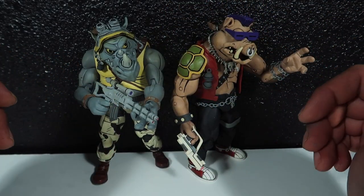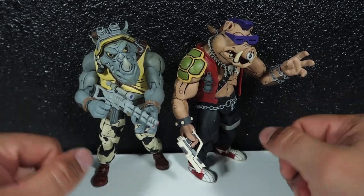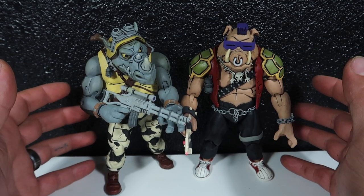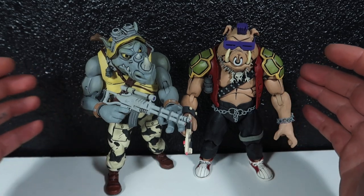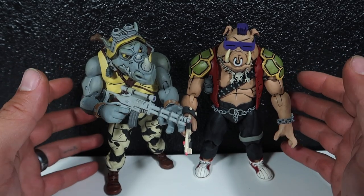Hey guys, welcome to another episode. Today we're doing a review of Bebop and Rocksteady. Stay tuned. Finally finally got my hands on these guys — it is so freaking ridiculous how hard it is to find these two.